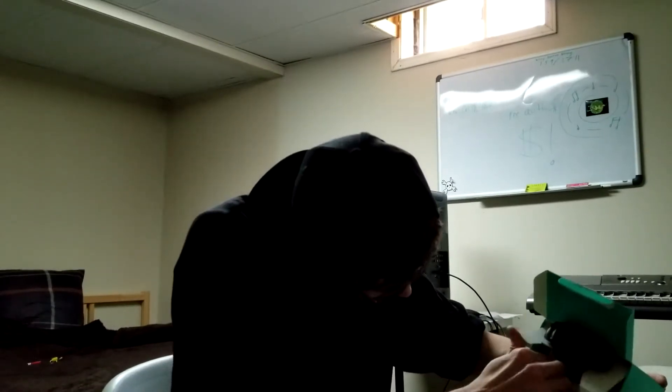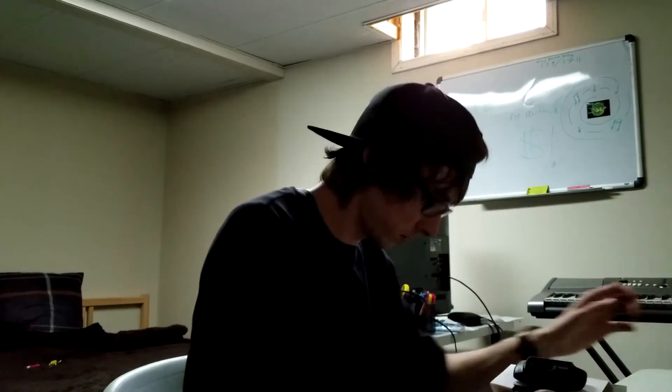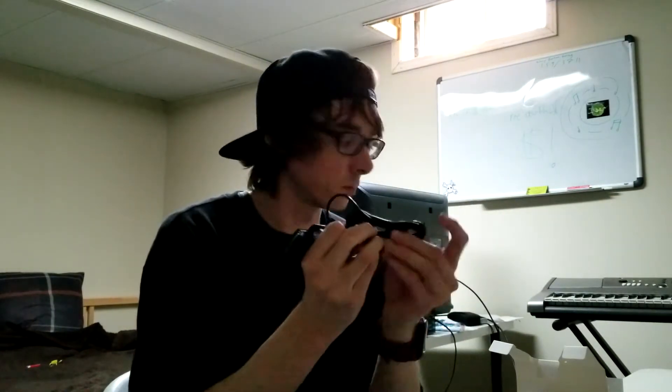I'm just going to try to pull out the whole contents of the box. The box is empty now — it's got an instruction manual in it. This is the code for an XSplit 3-month premium license; I wasn't interested in that. I know this comes with a mini tripod and I can see it's underneath the camera here. It's just kind of wrapped in cardboard; there's not much to it. The USB is nicely wrapped up.